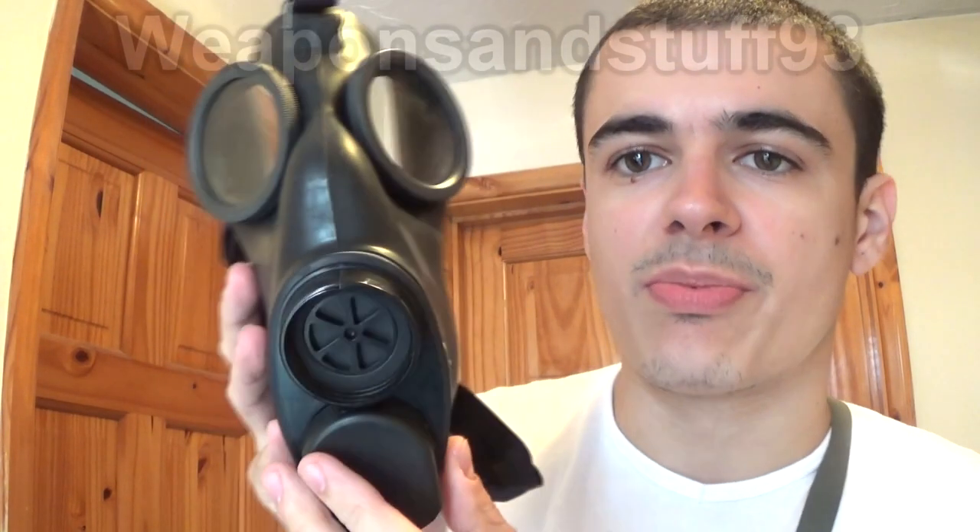Here's the mask, it's pretty primitive. Filter intake there, 40mm NATO, two eye holes, a big nose bit and an exhale valve pointing down at the bottom — the American M9 style exhale valve.